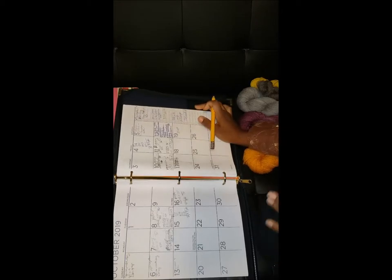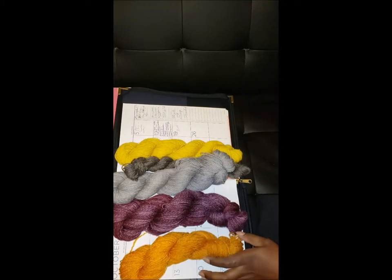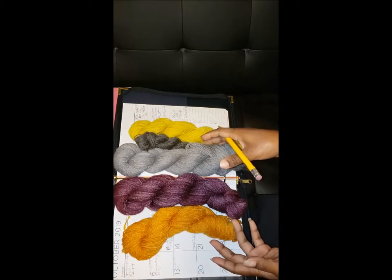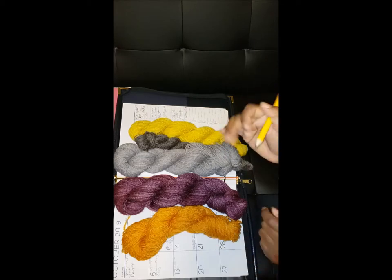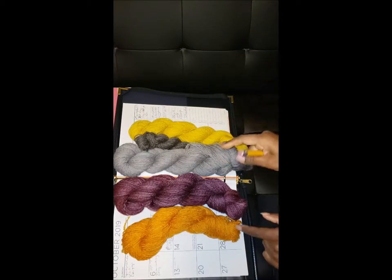I always spin some extra. So now I have to decide what I want my warp to look like. When I first thought about this, I was just going to pretty much just warp. And then I decided I think I want to make some type of pattern. So I need to stop and draw out my colors.